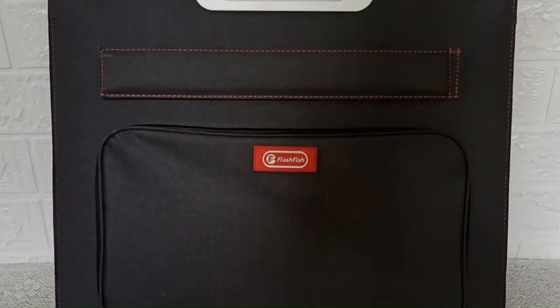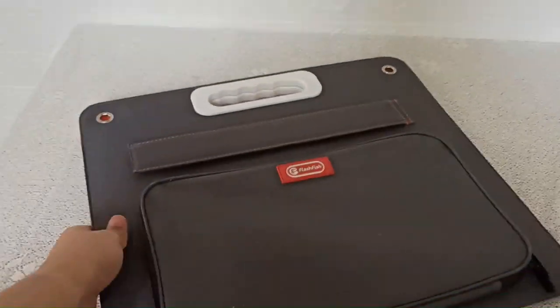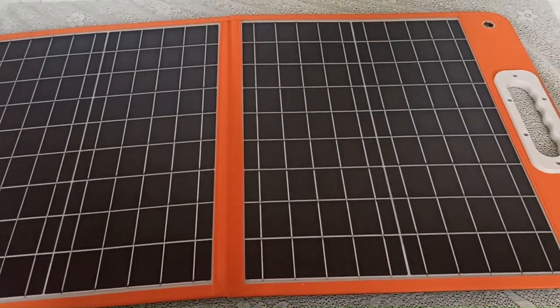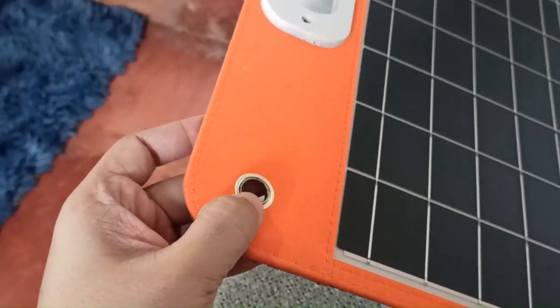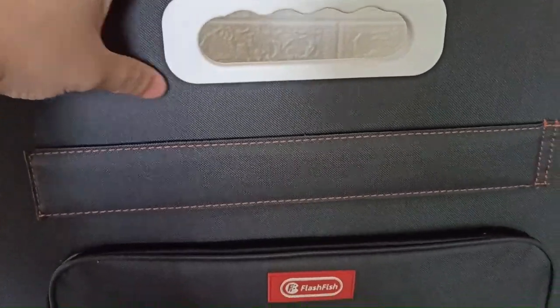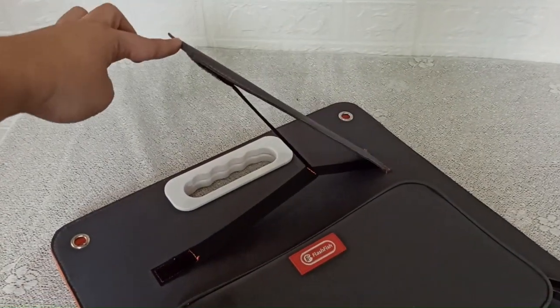This is the Flash Fish foldable solar panel, let's go check it out. This solar panel is portable and has a nice build quality. When we open it up we can see the actual solar panels, and there are some holes here to help when you're trying to install this or hook it up somewhere. It also has a nice handle here.